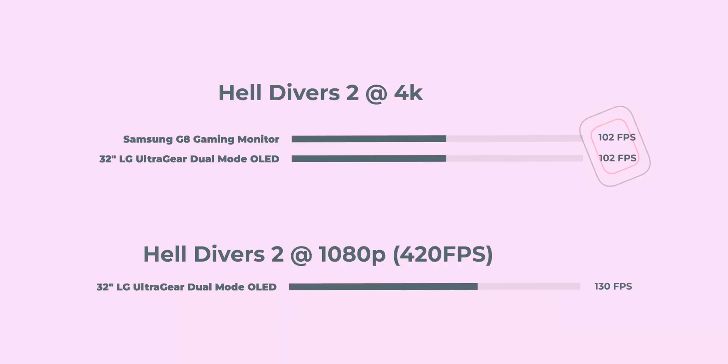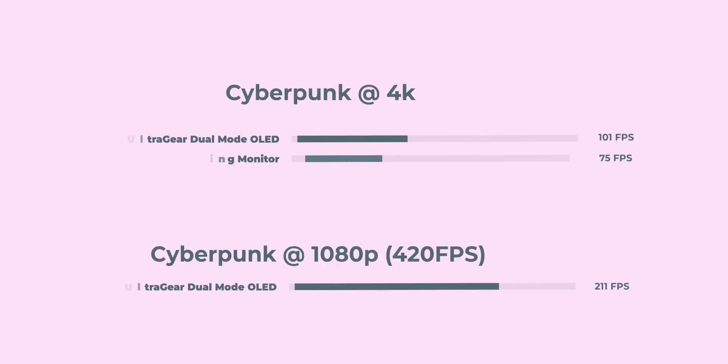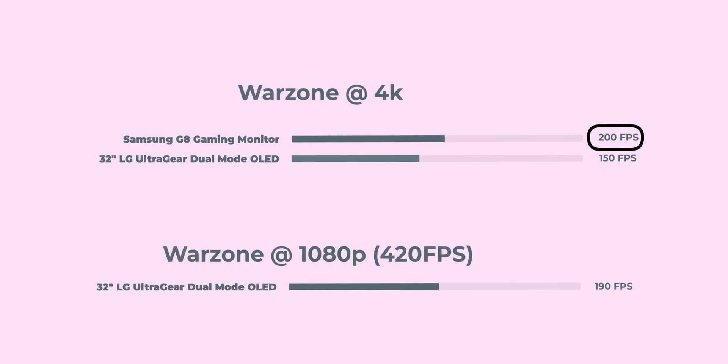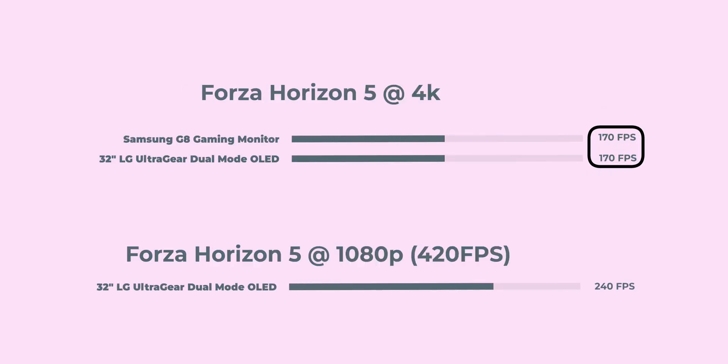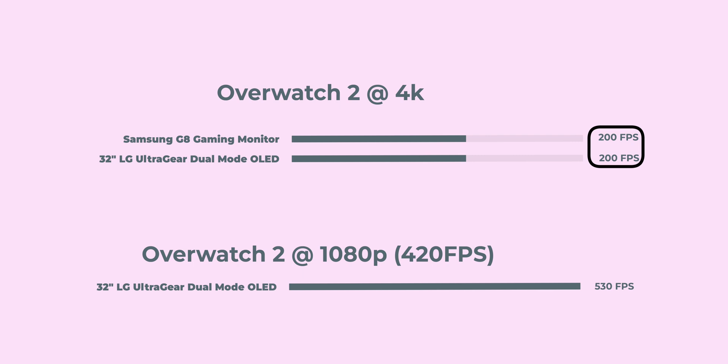First up, Helldivers 2: 102 FPS on the Samsung and the same on the LG in 4K mode, but 130 FPS in 480Hz dual mode at 1080p. Fortnite: 130 to 140 FPS on the Samsung, the same on the LG in 4K, then 160 FPS at 1080p. Cyberpunk: 75 on the Samsung, 101 FPS on the LG in 4K, then 211 FPS in 1080p. Warzone reached 200 FPS on the Samsung but 100 FPS on the LG in 4K, then 190 FPS in 1080p. Forza Horizon 5 was 170 FPS on the Samsung, same on the LG, then 240 FPS in 1080p. And Overwatch 2 hit 200 FPS on both in 4K, then a huge 530 FPS in dual mode.